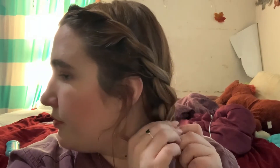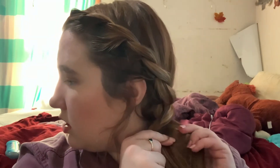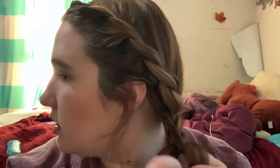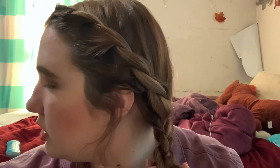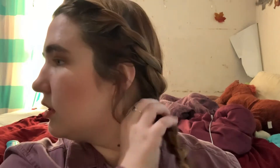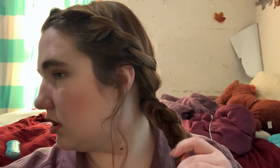Once I get the twist all the way down and around to the back, I'm going to conjoin the two and start a three-stranded braid. I took the two strands, twisted them a couple of times together, then split them into three sections. I'm just going to braid it all the way down. Once I get to the very bottom, I'm going to spread out the braid just a little bit so it's nice and chunky.